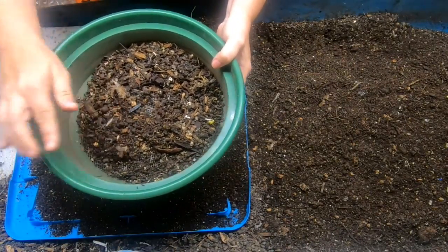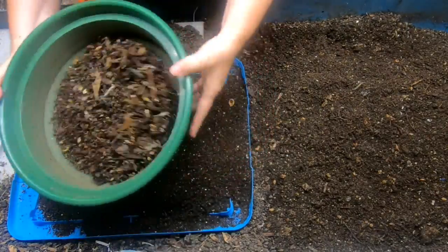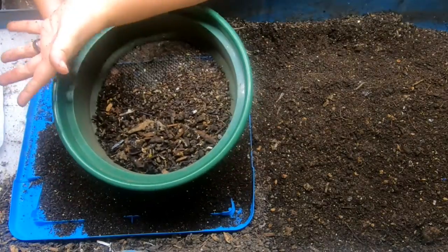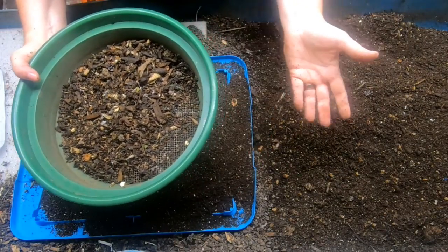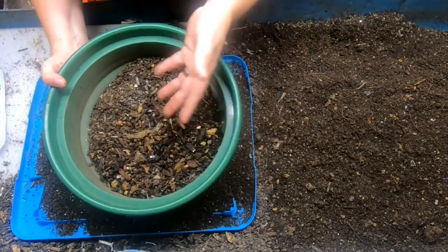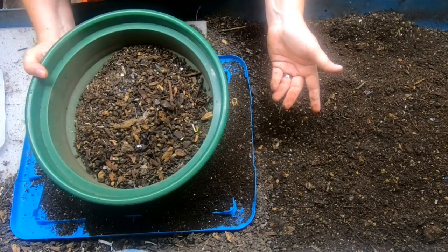If you go less time, like three months, you can get a little harvest but you'll have a lot more leftovers. It depends — are you willing to have leftovers and start over with this batch, or do you want to let the worms go longer and finish it more? My particular way of doing it is to harvest quicker and get more castings, then put things back in to be done again.